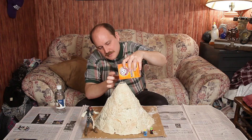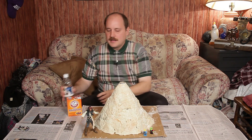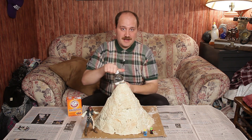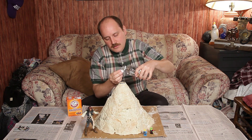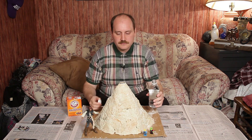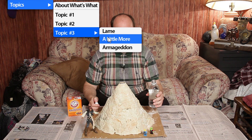So, basically, you just pour the baking soda into your volcano hole. And then you add a little bit of white vinegar, and you wait for the sparks to fly. That's pretty lame. Let's try a little more.